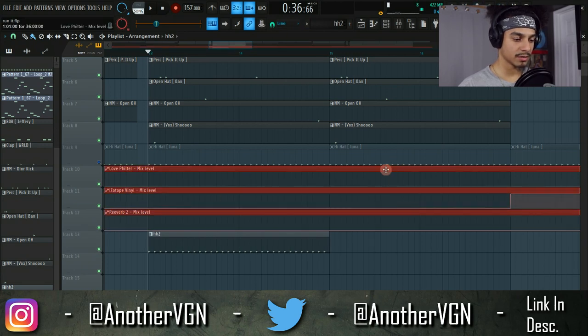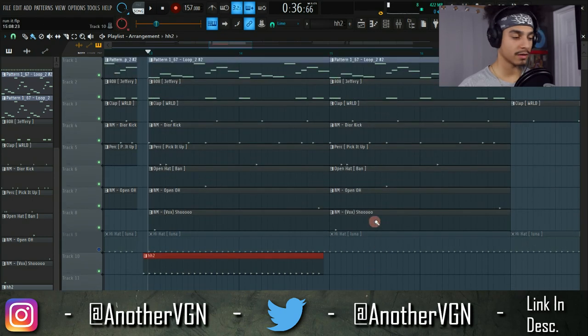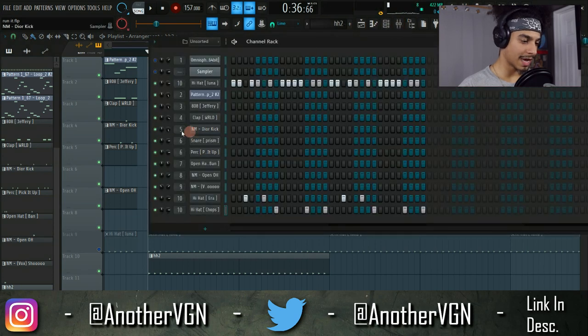Let's move this out of the way so you guys can see. Here's the second hi-hat pattern playing. If you want those hi-hats to stand out a little more, we can go ahead and raise the volume on them.